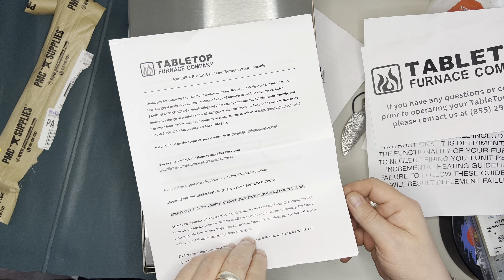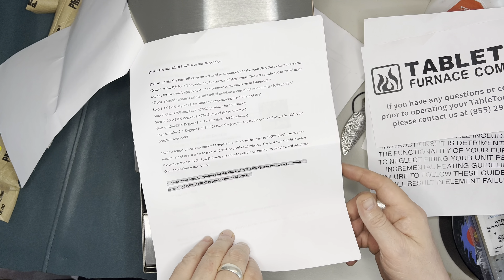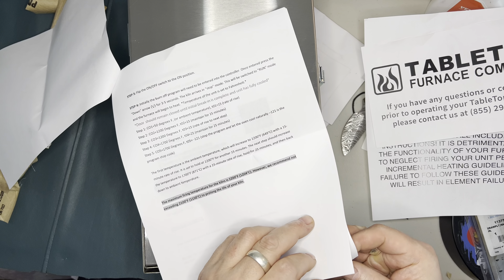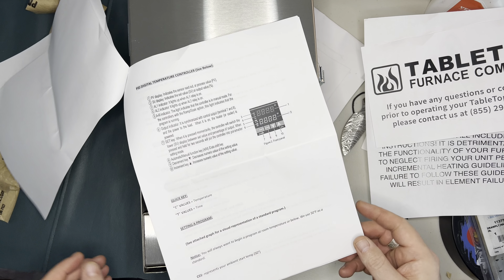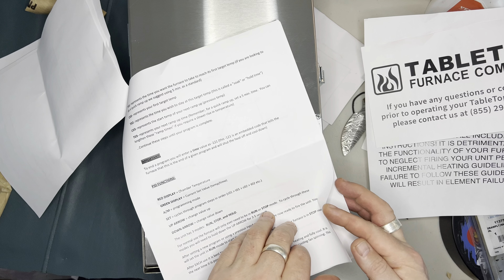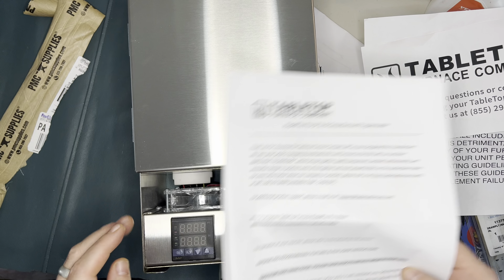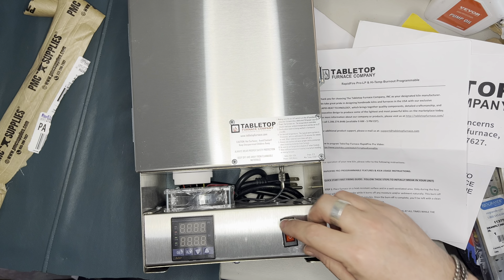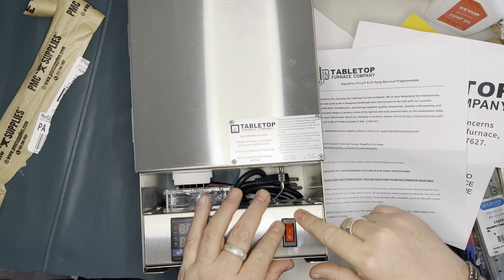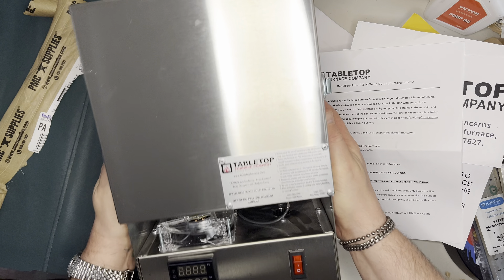Here are some instructions to help break in the unit and possibly how to program the times. I will not be showing use of this furnace today. It looks great — it looks like a pretty secure little unit.